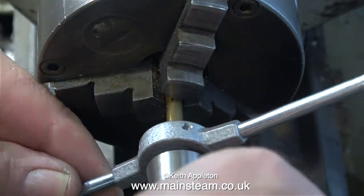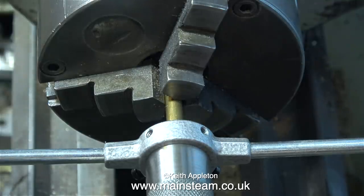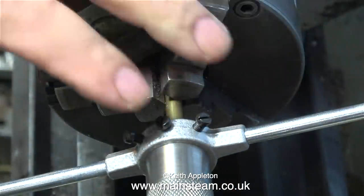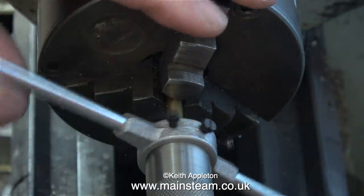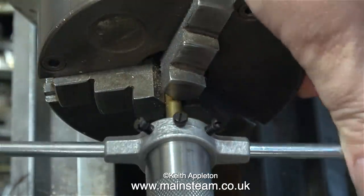I've refocused the camera because now I'm going to use my special tailstock die holder assembly. It's a standard die holder fitted to an adapter that fits in the tailstock, which means I can have them all pre-loaded and it saves a lot of time. As you can see it's a really simple job to rotate the standard die holder, which is held in the correct position by the adapter in the tailstock.